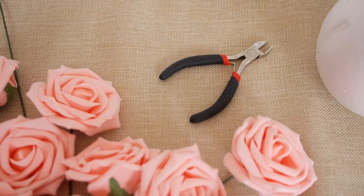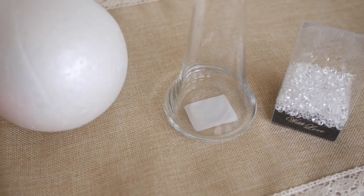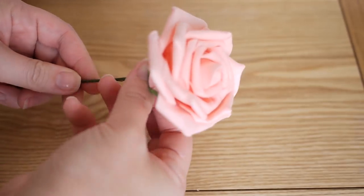You are going to need some artificial flowers — I got these foam roses from eBay, I'll leave the links down below. You'll need some wire cutters, a polystyrene ball, a vase, and some table sprinkles.